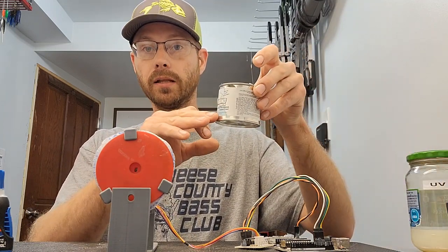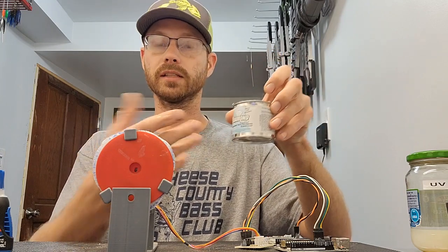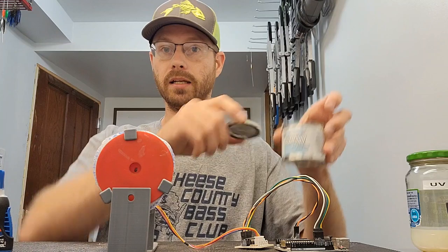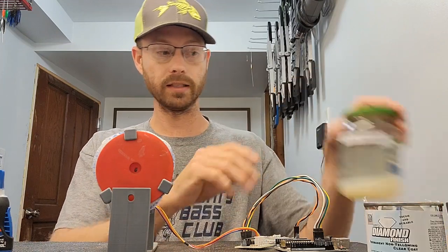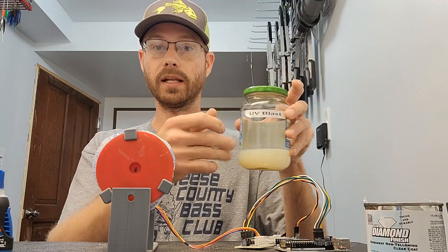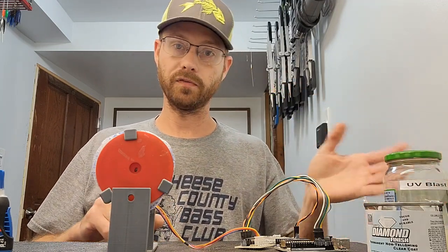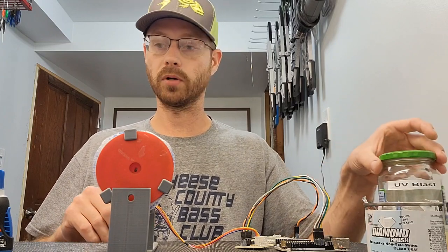Also, if you're getting really low on the container, the more air that's in the container, the faster it's going to set up just sitting in the container. With all that air in there, it'll set up faster. So I need to fill this jar up or put this in a smaller container.